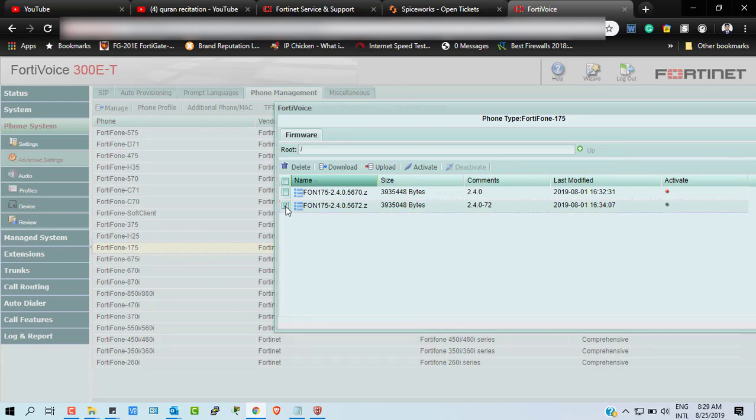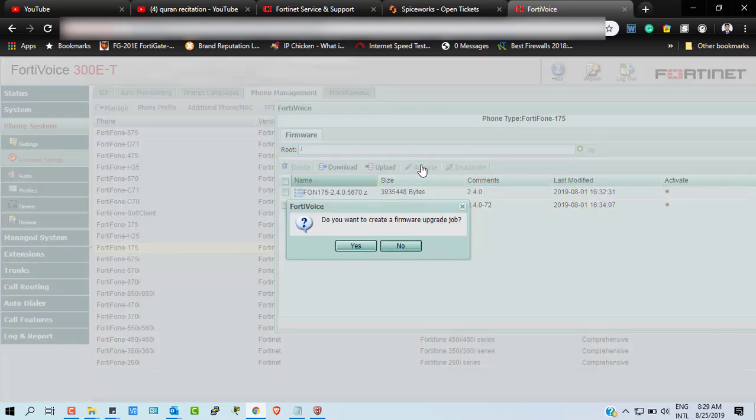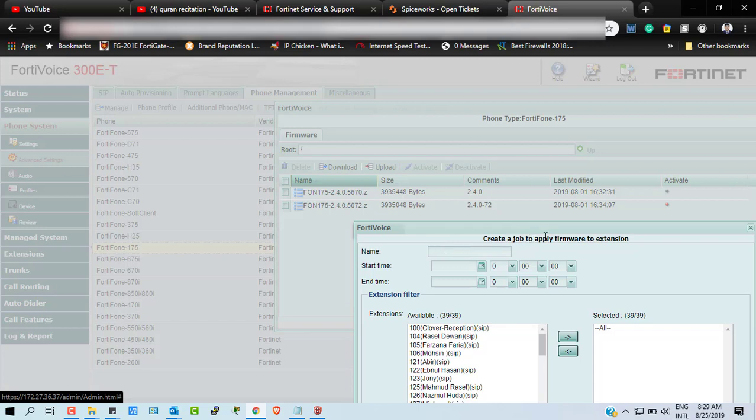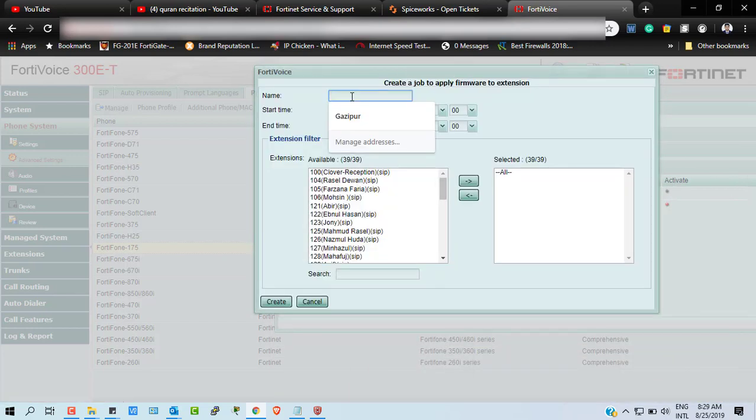After selecting the file, click Upload and it will be uploaded. Now I am going to apply this firmware to my current phone system. To do that, I click on it, then I activate the firmware. It will ask: 'Do you want to create a firmware upgrade job?' I click Yes, and it redirects to an update job page where you can configure the upgrade time.